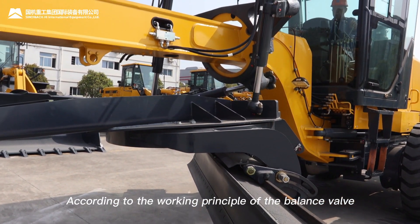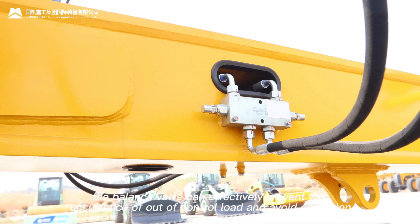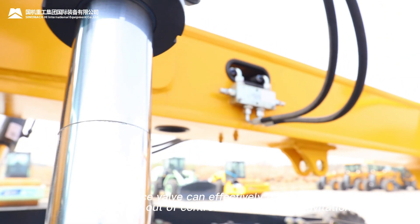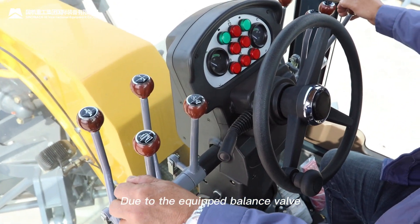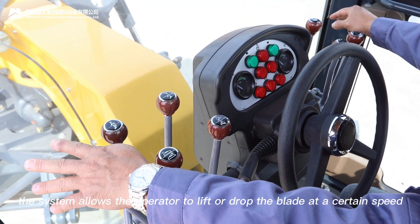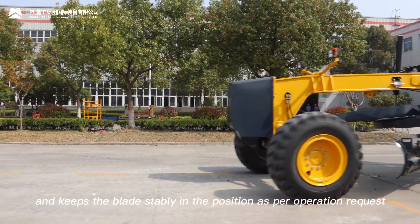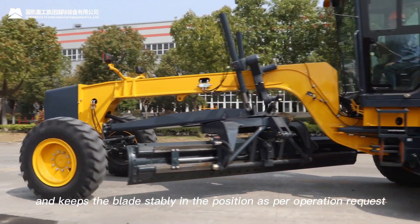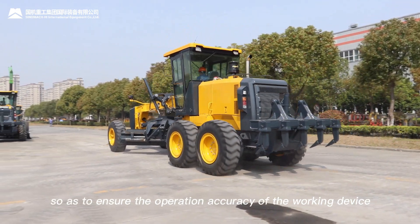According to the working principle of the balance valve, it can effectively prevent the occurrence of out-of-control load and avoid cavitation. Due to the equipped balance valve, the system allows the operator to lift and drop the blade at a certain speed, and keeps the blade stable in the position as per the operation request, so as to ensure the operation accuracy of the working device.